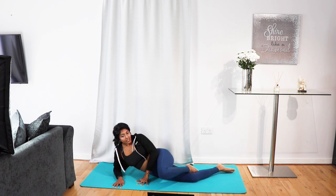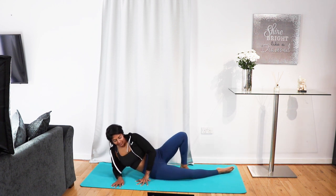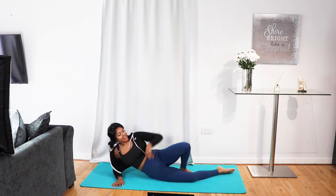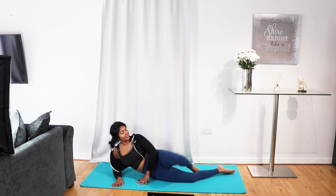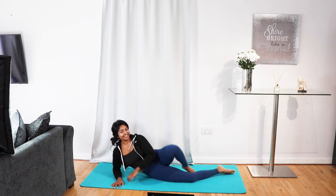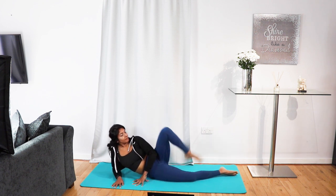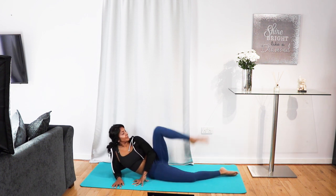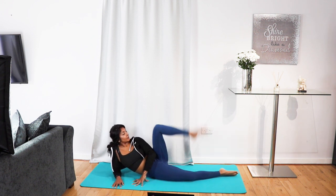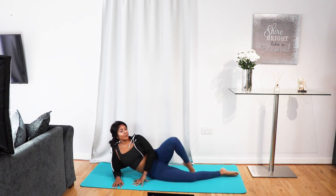Foot behind the knee this time — knee in, lift, kick up. That's your next exercise. In three, two, one, let's go. Point and raise. Point and raise. We're definitely going to feel the glutes on this one. Last five seconds — don't collapse into the elbow, lift from the elbow.